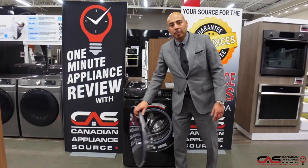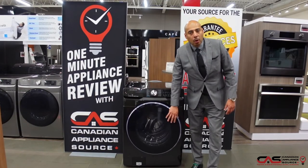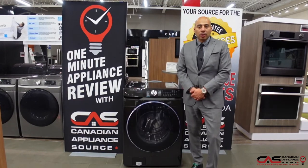For more information on this unit, please visit our showroom or visit our website at CanadianApplianceSource.ca.